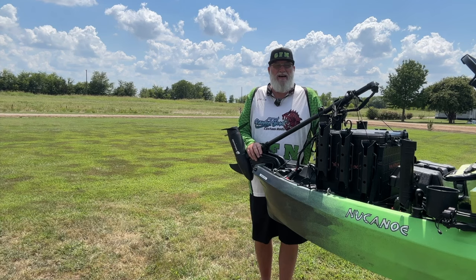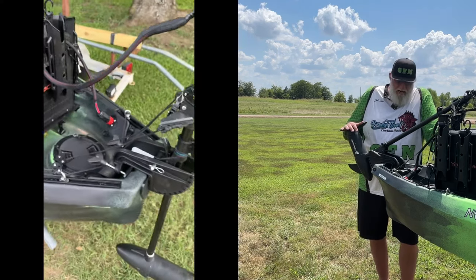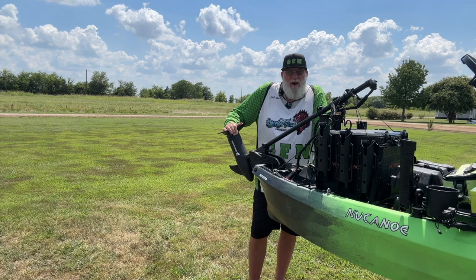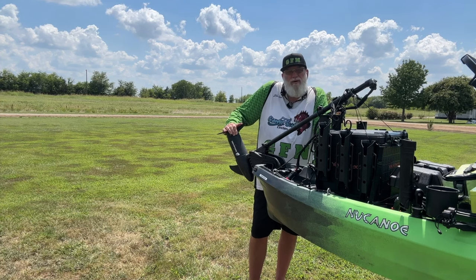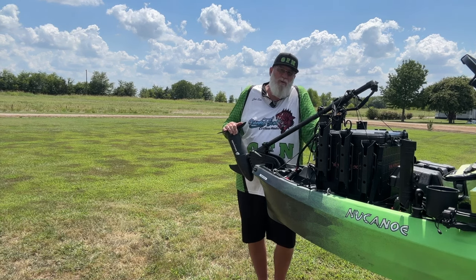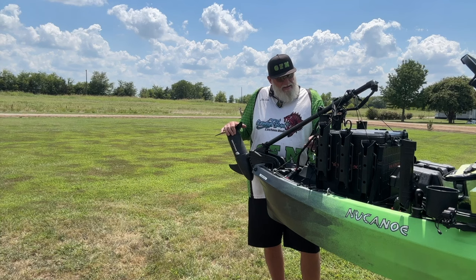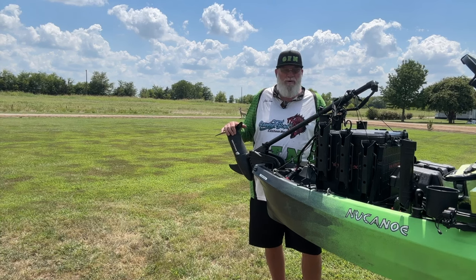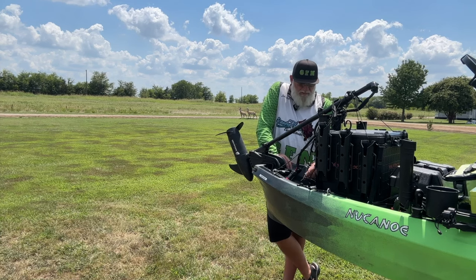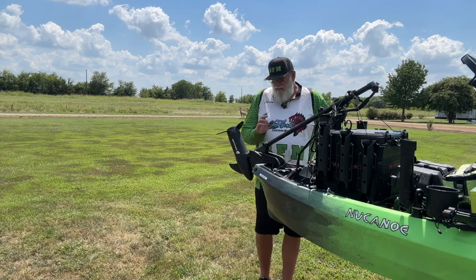To power this bad boy, I've got a Newport Vessels 62-pound thrust trolling motor. This boat is extremely heavy — it's got three batteries, all my equipment, and my big self at about 320 pounds and 6 feet 7 inches tall. This thing's pushing me about 4.4 miles an hour, and I am more than happy with that. All my steering is done with paracord. My system to raise and lower the motor uses a double pulley system, so it takes very little effort.